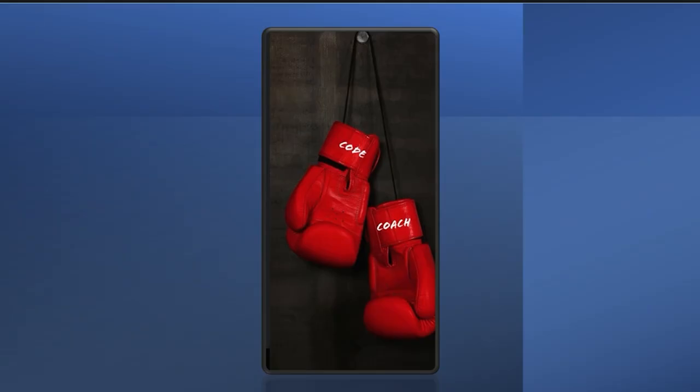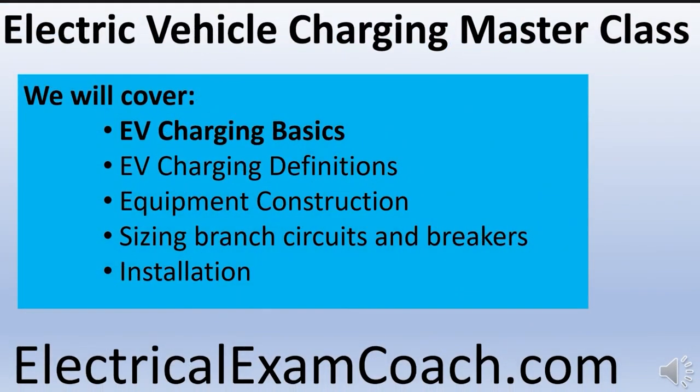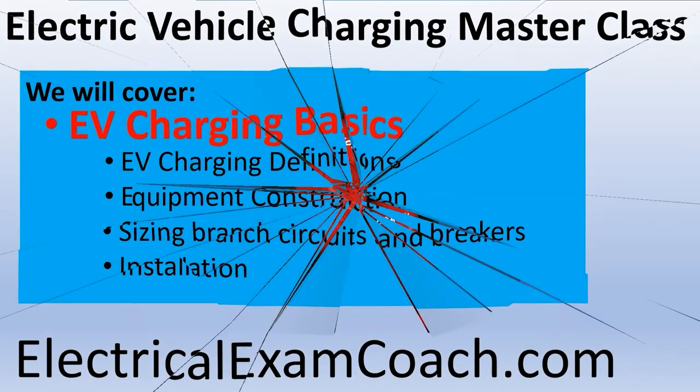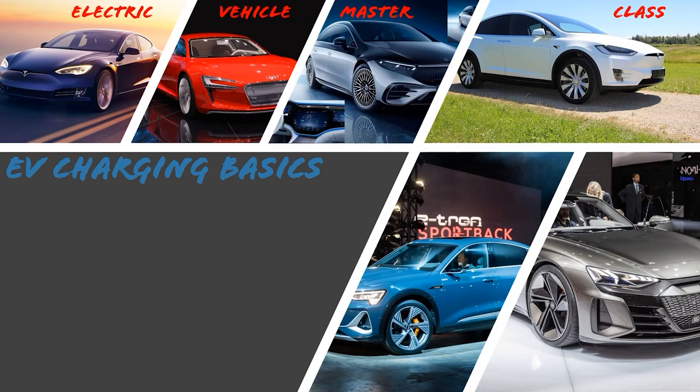Welcome back. I am the Electrical Code Coach. I'm super excited about this week's video. We're continuing in our masterclass — this week we're going to be learning about EV charging basics. The first thing we need to learn is how these vehicles are powered.